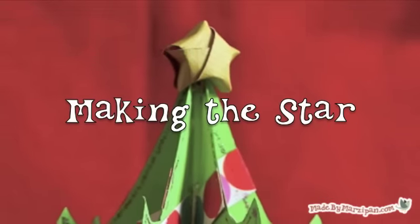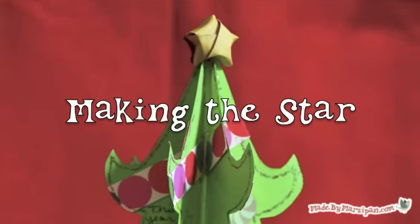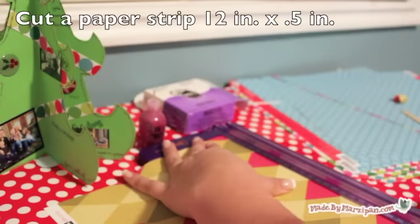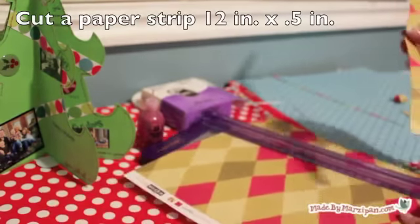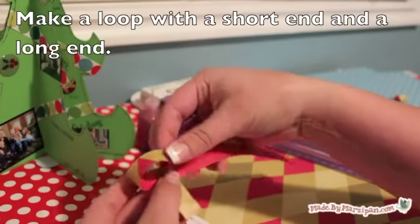If you'd like a topper for your tree, you can make a puffy star out of paper. Cut a strip of paper that's 12 by 1½ inches wide. It's best to use a thin, flexible paper rather than cardstock. Even magazine paper will work.